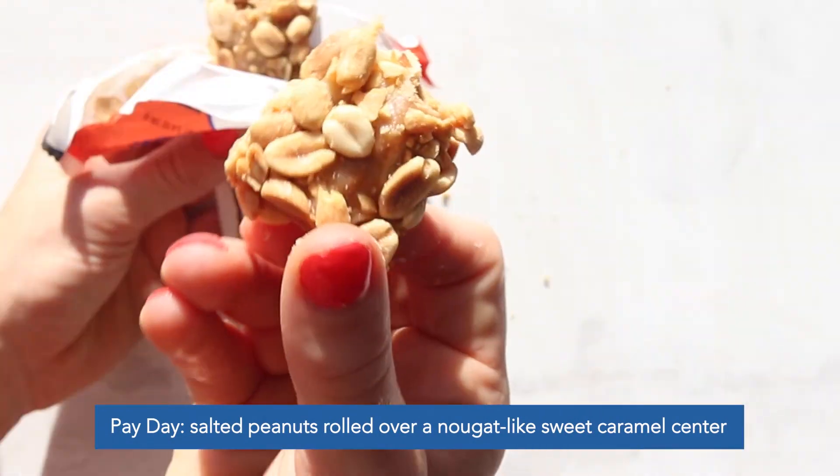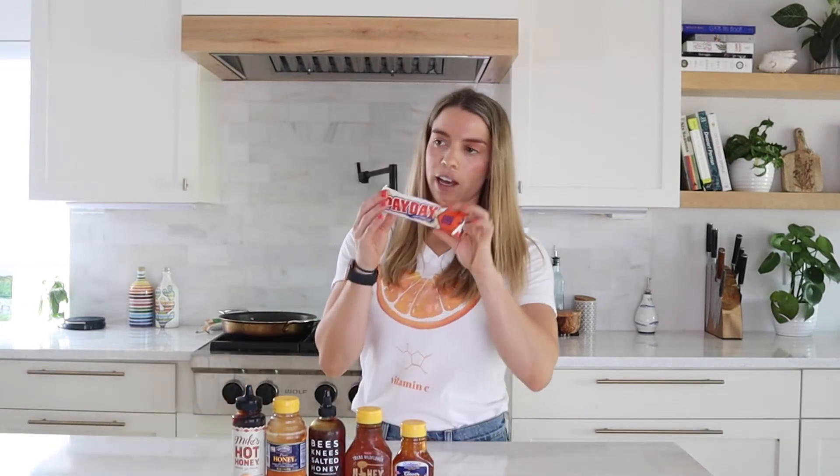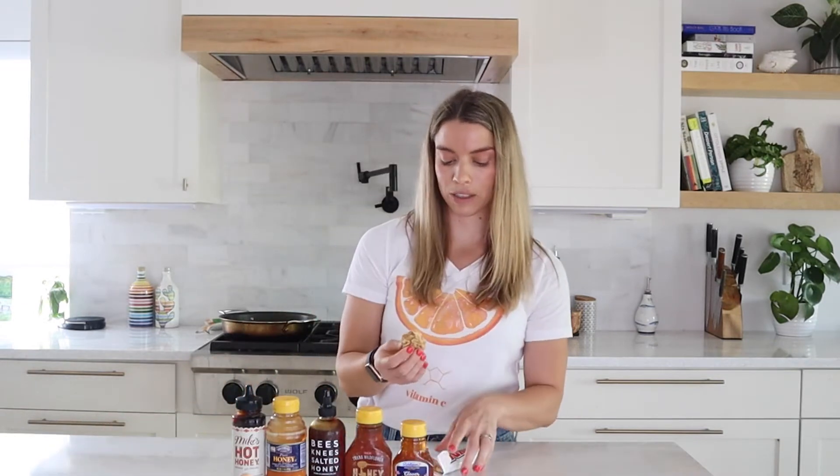A Payday is just a ton of peanuts with some sort of corn syrup, sticky, sugary mix, which I think we could totally do with the frozen honey.